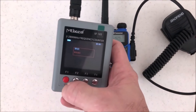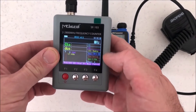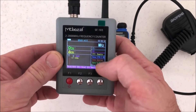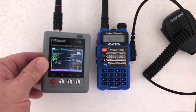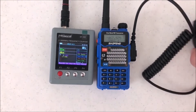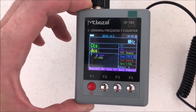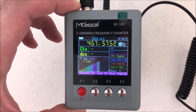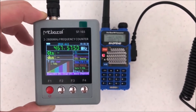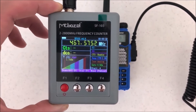We're back — got this thing charged up. It does go to a green light when it's fully charged and it didn't take that long. Hold it down and we're back on. You can change all that over there by hitting the menu button. We've got it set up exactly the way we want — 27 MHz to 2.8 GHz on a test channel. I'll go ahead and key up and see what you can see here.